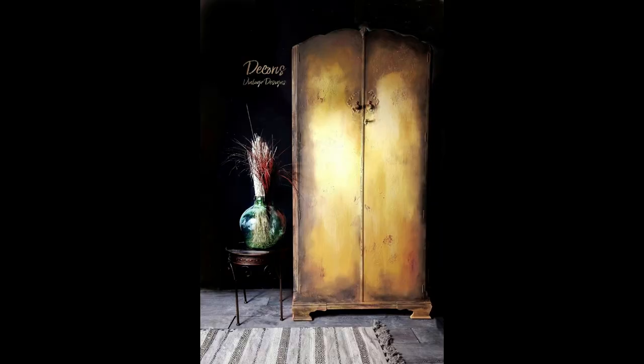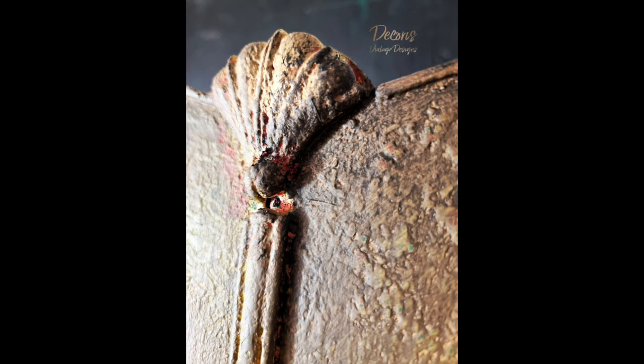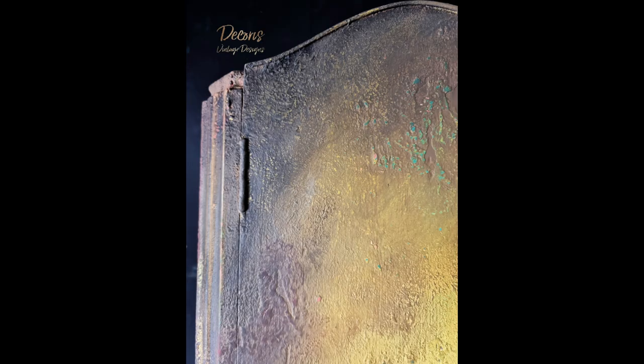And here's the finished look! I hope you enjoyed the video and this slightly different kind of video today — mainly because this one nearly beat me, so it was a crazy creative process. Let me know what you think in the comments, and as always guys, take care, happy painting, and bye bye!